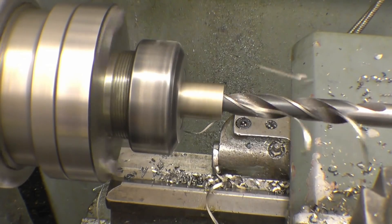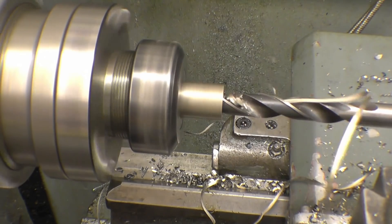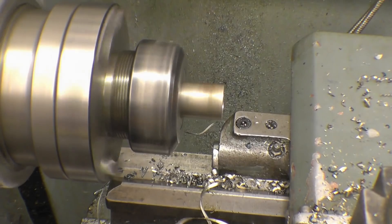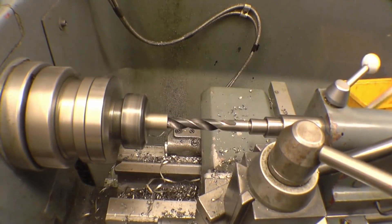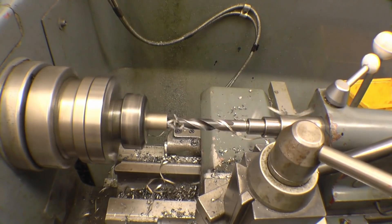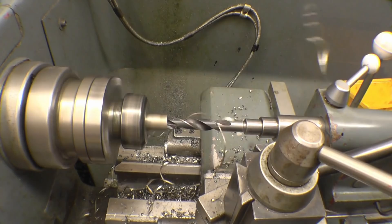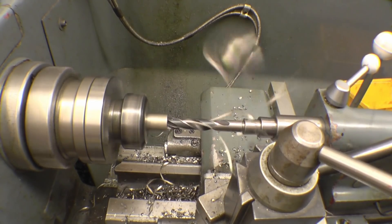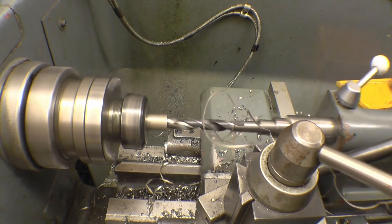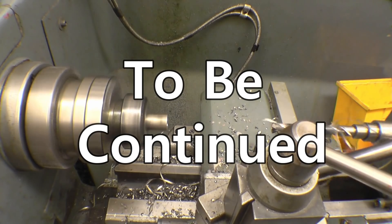No problems at all going through there. And this swarf's the same size on both sides, which is always the sign of a well sharpened drill. I've just drilled the hole into a blind hole — there's no pilot hole in the bottom of there. It's going alright that. Horrible swarf though — nasty stringy stuff off the stainless. Nasty stringy bastards.